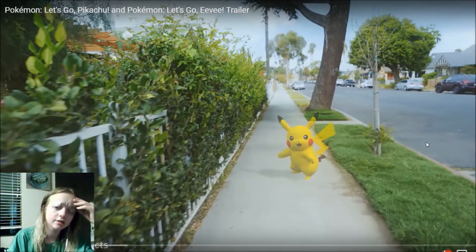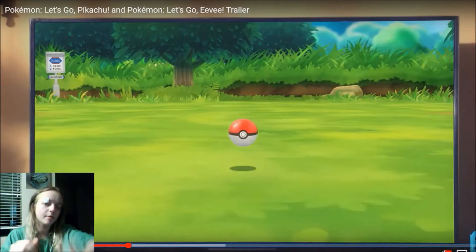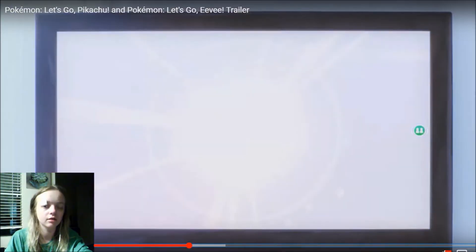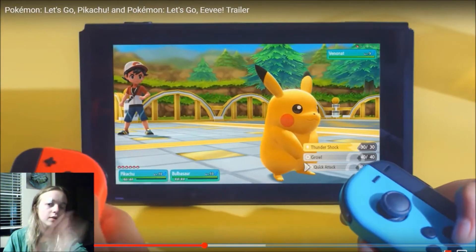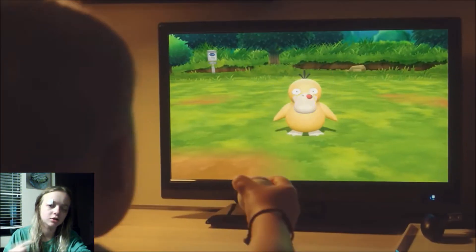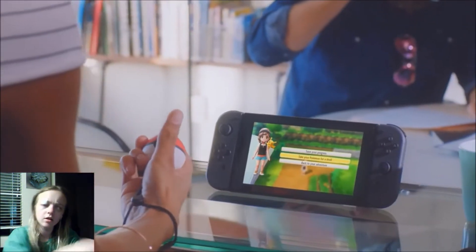So obviously we got Pokemon Go connecting with your Nintendo Switch and you can transfer Pokemon that way. I like the motion control — that's cool. I've always liked motion controls, I always thought they were pretty interesting and fun.